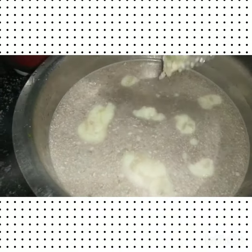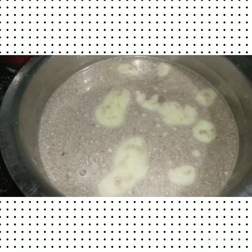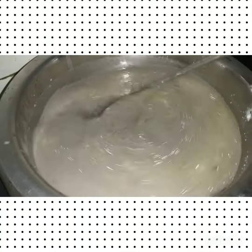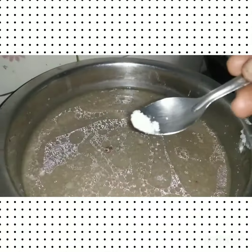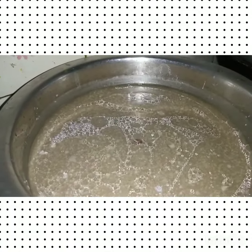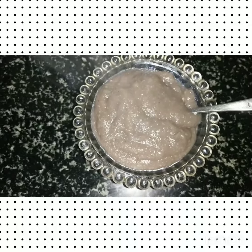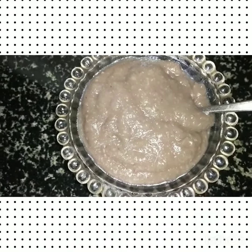I'm going to put some salt in the water. I've added 6 grams of salt. I put 18 vitamins in this recipe.